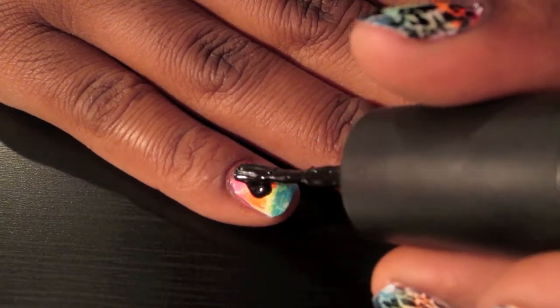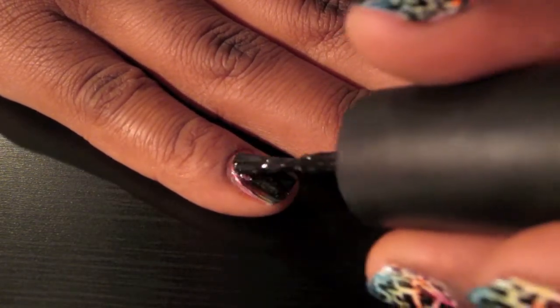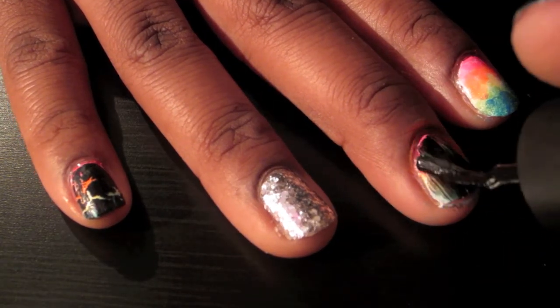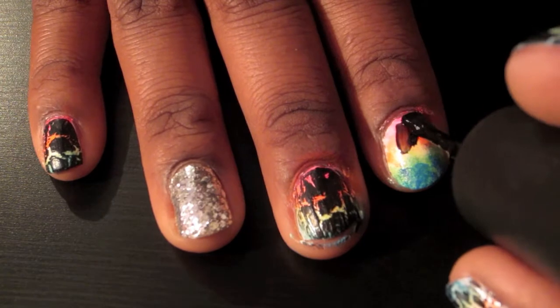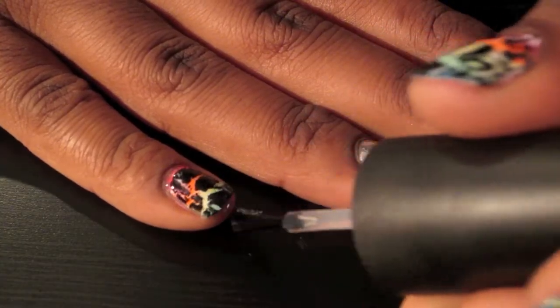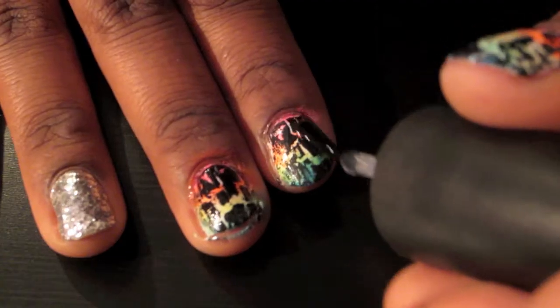Apply your black crackle nail polish. Finish off with a top coat, and then you want to clean up any areas around your nails that have any nail polish.